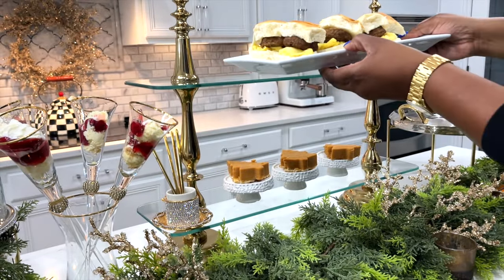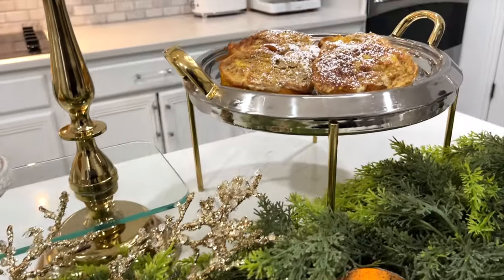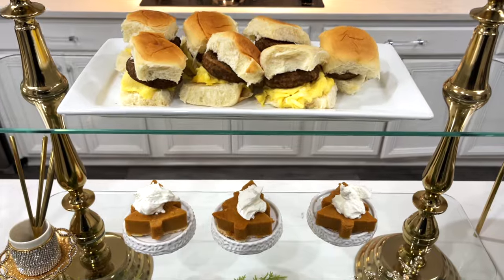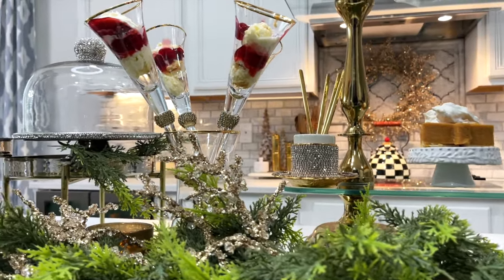These are just a few test recipes, but you can best believe there will be more on Christmas day. This is my favorite tradition of all time during the holidays — making every moment special for my family to enjoy. Bonding and connecting and making new memories: that's so important, especially nowadays.